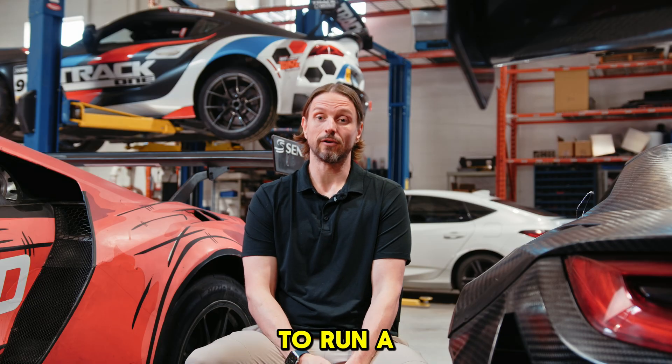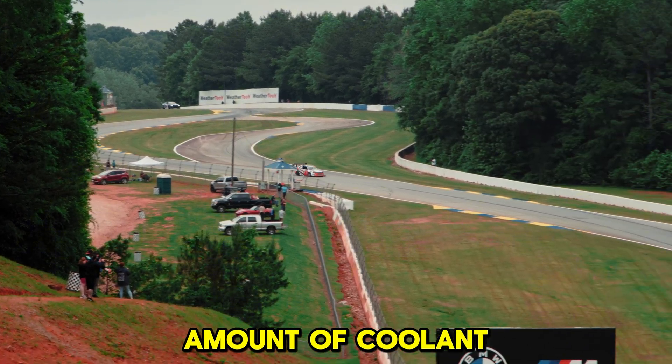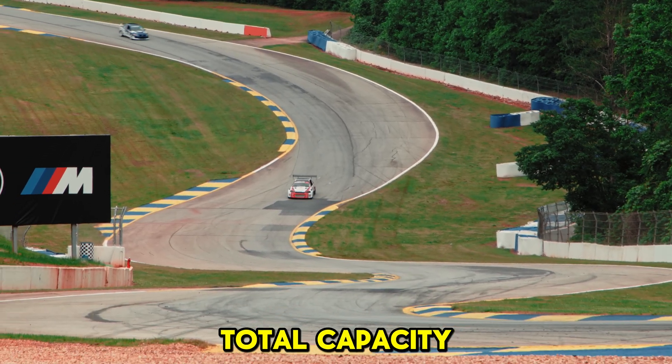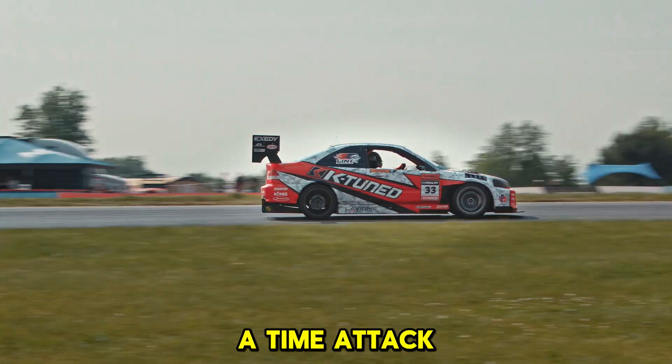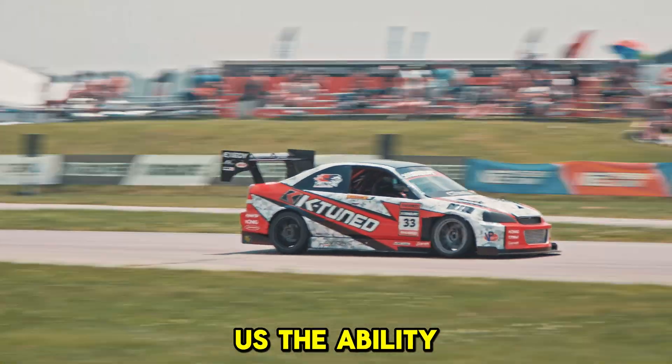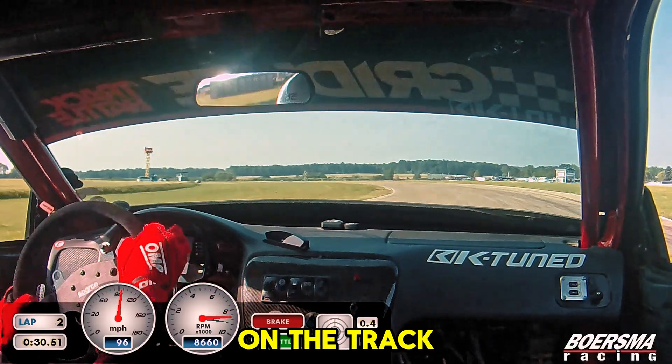The expansion tank also allows us to run a tremendous amount of coolant volume. I think we're close to like eight liters of total capacity, which is a lot. But on a time attack car, heat is your number one enemy, so it gives us the ability to run for long periods on the track now as well.